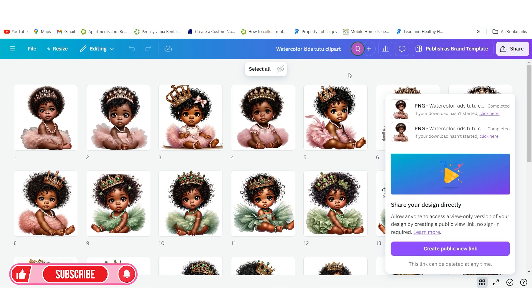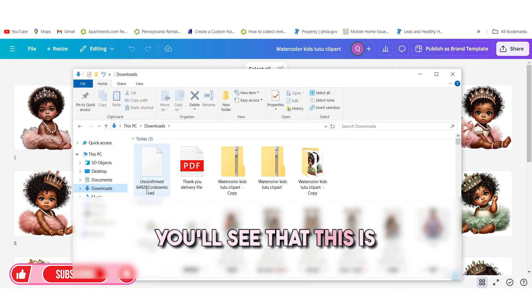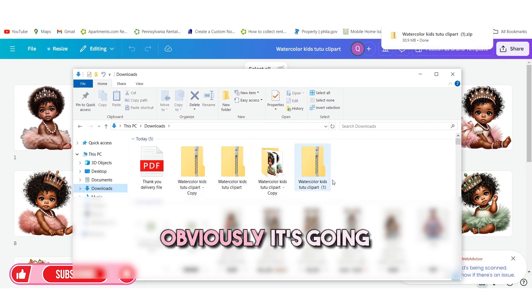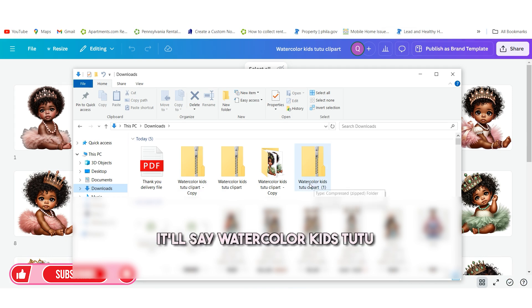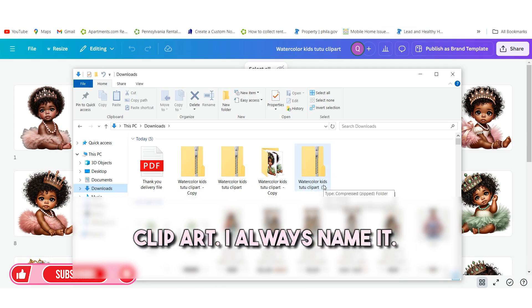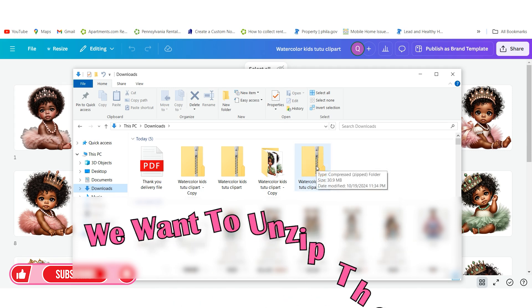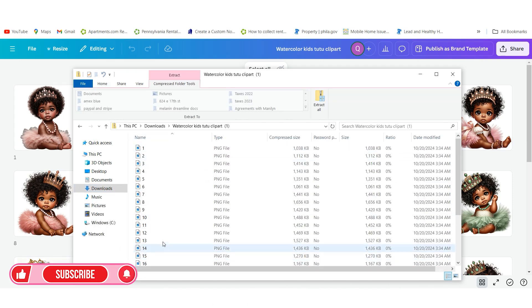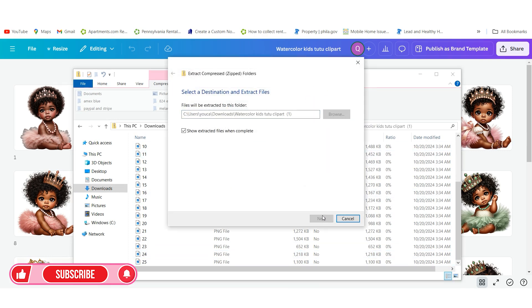You want to make sure that you organize your folders on your computer. I'm going to go into my Downloads and you'll see the file here — it says Watercolor Kids Tutu Clip Art. When you see the zipper icon, that means the file is zipped. So we want to unzip the file. When I click on it and go inside, I can see all the files are in there, one through 25. I'm going to hit the button that says Extract All.